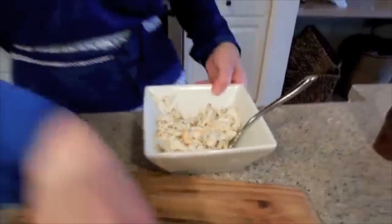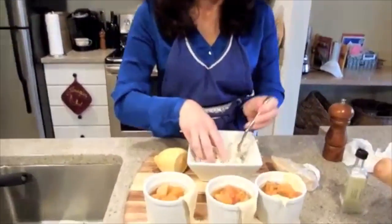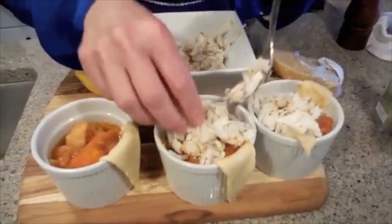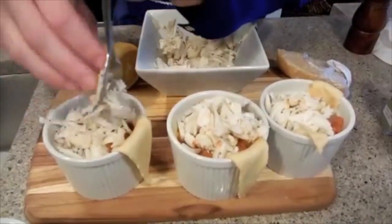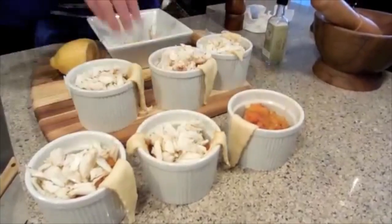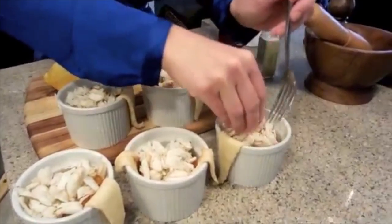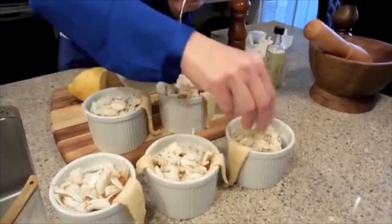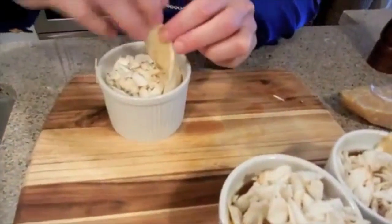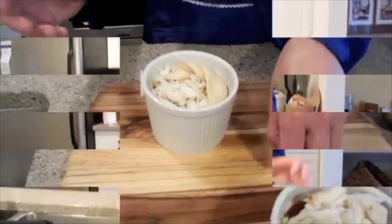I'm just going to top them — make sure we have enough for all of them. I don't think it gets better than this. Just take those pieces and put them on random ones. Now as you can see, we left this little side flap here. I'm going to take it and twist it so it makes a really pretty little braid. I went ahead and braided each one individually. These are ready to go into the oven for about 15 to 18 minutes. As soon as we pull them out, we'll top them with some grated Parmesan.